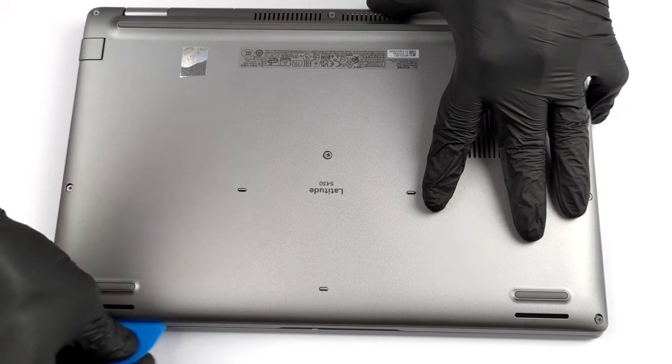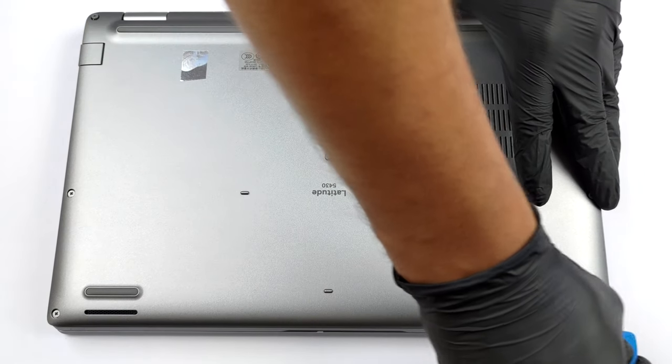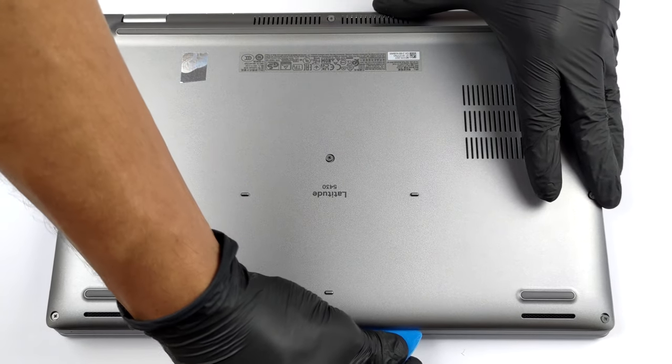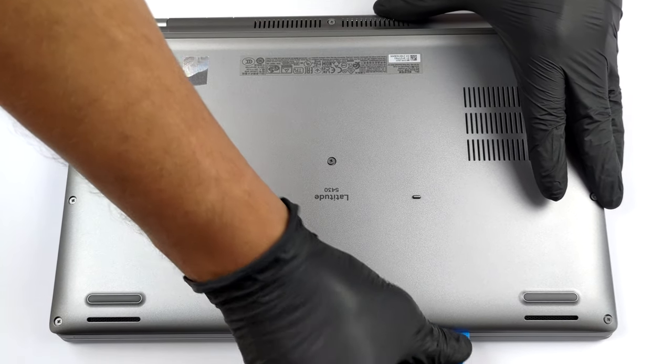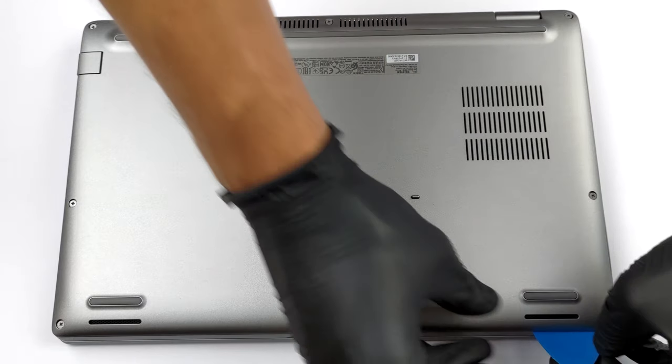To open up this laptop, you need to undo 8 captive Phillips head screws. Then, pry the bottom panel with a plastic tool, starting from the front two corners.